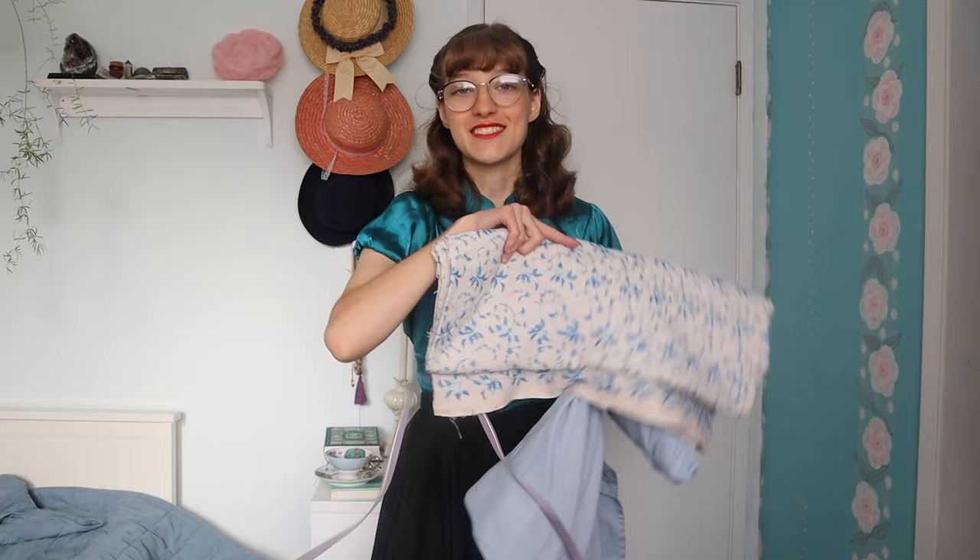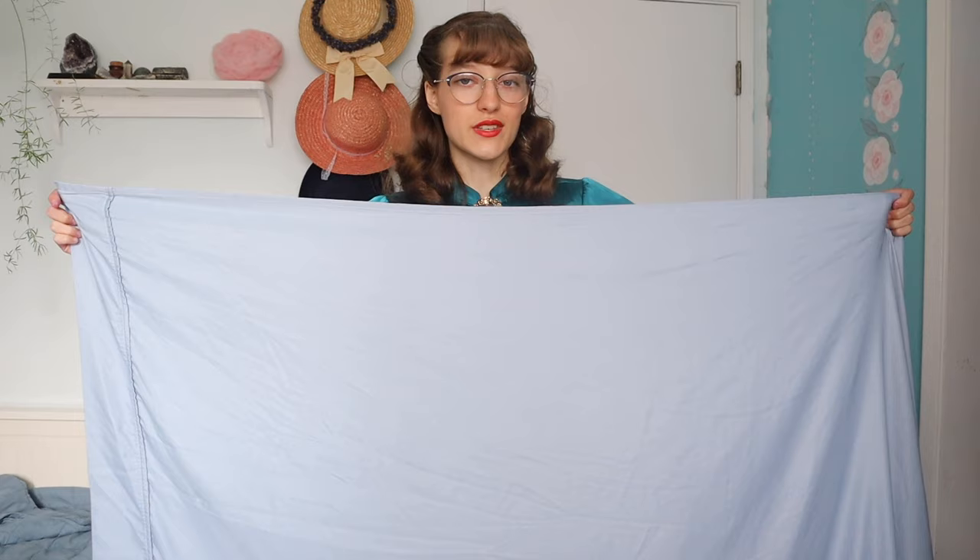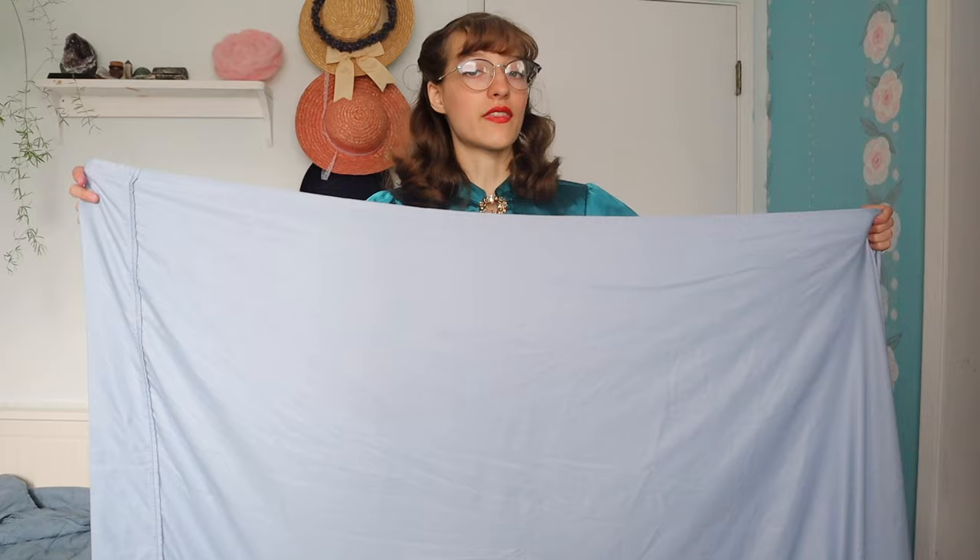To incorporate this gorgeous embroidered piece, I'm going to use an apron — so we'll have the gathered skirt made of the sheet material, and then an apron over top of it with the embroidered fabric. For the skirt, I'm going to cut out two big rectangles. The width just needs to be much wider than me so that it can be gathered into a skirt, and the length just needs to go from my waist to the top of my feet.